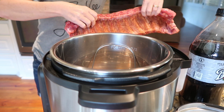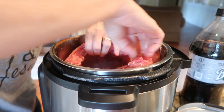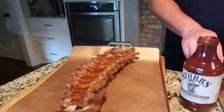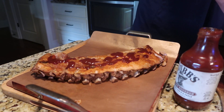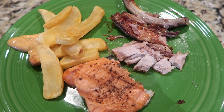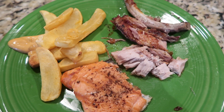I par-cook the ribs in the Instant Pot before putting them on the grill. I put them meaty side out with some root beer and water in the bottom. Tim usually puts the barbecue sauce on out on the grill — it was about 105 degrees with the heat index, so doing as much inside as possible made sense. We've got ribs, Tim's got baked beans, and I had him grill me a piece of salmon with some french fries. He took his plate — it looked better than mine — but he didn't want to wait, so that's what's for dinner tonight.